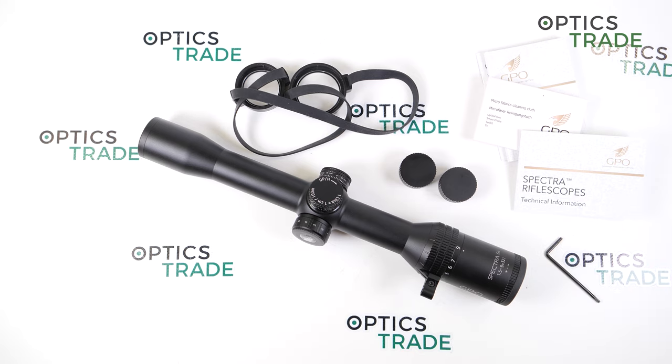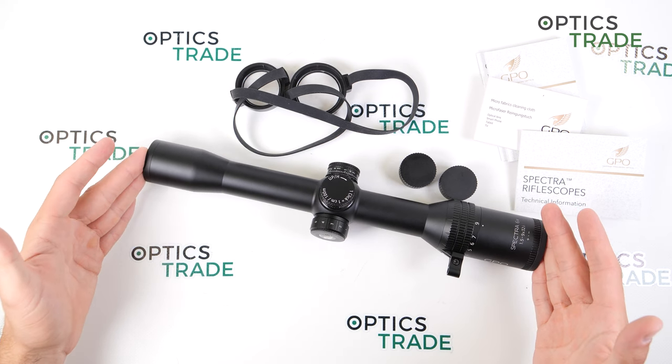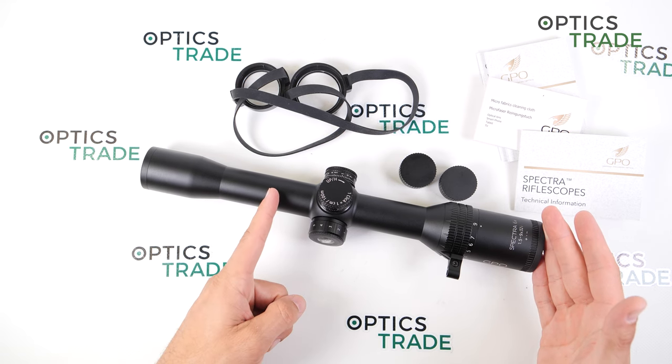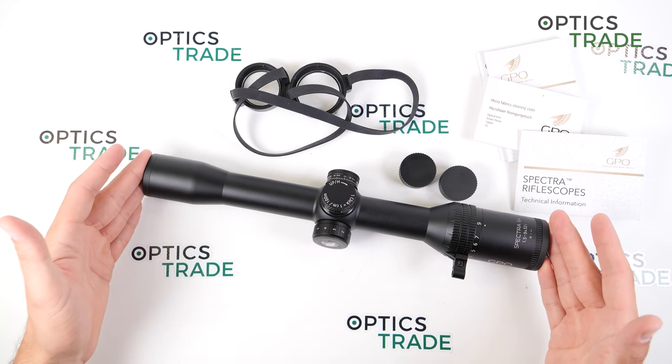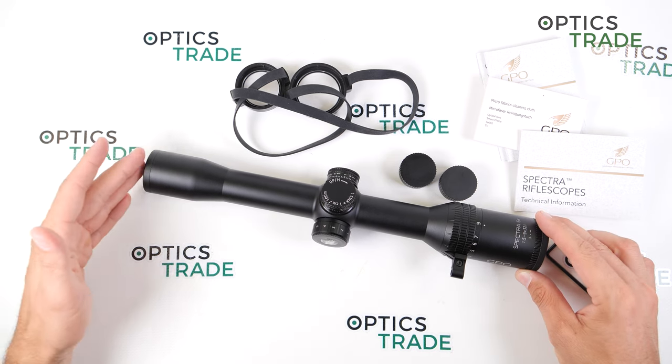Now where do I see room for improvements? First of all, in the optical properties — the edge sharpness. In my opinion it is not a big deal, but a clear image from edge to edge would be even better, would be perfect. The second thing is the dimension: at 335 millimeters for such a magnification, I think the scope is very very long. If the objective started further back, it would be a much shorter riflescope and much easier to use with a clip-on device or a night vision clip-on device. But other than that, I don't have anything else to say.